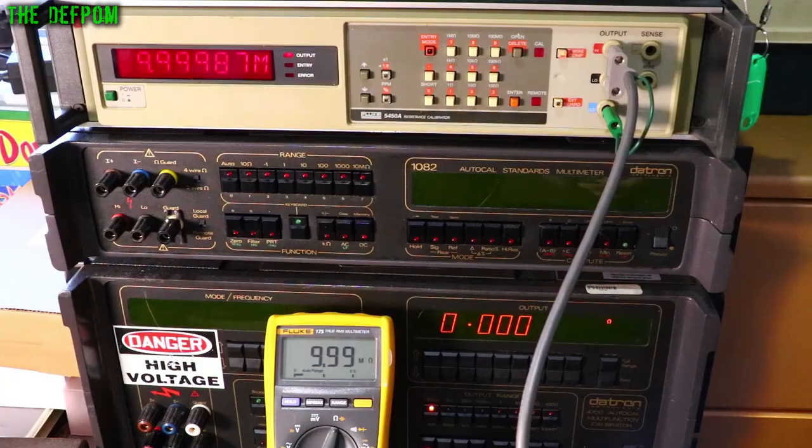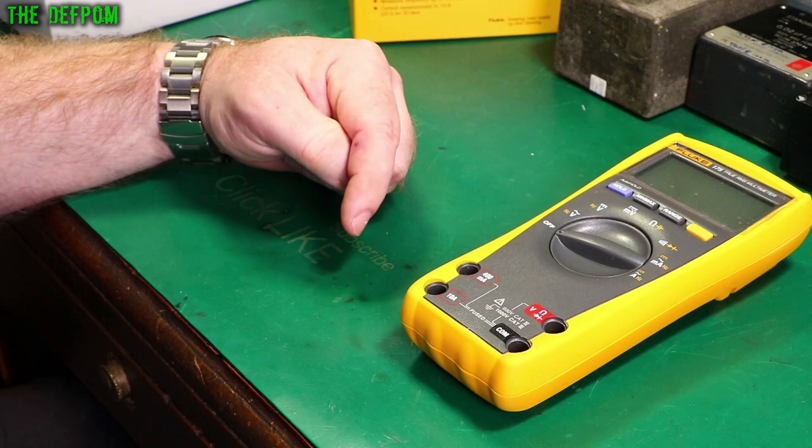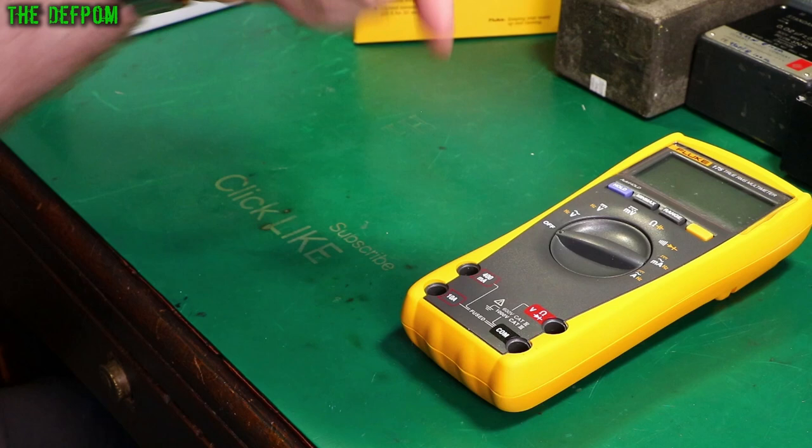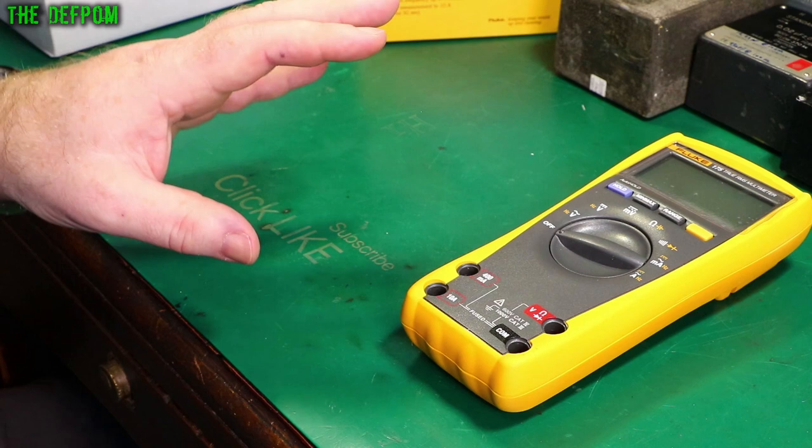Don't forget to click like and subscribe if you like multimeter review videos. I've got a big playlist of them — check it out at the end. Every time I do a multimeter review I'll be adding it to that playlist, so subscribe to see those if you want to make a choice about which multimeter to buy.